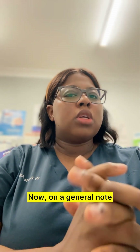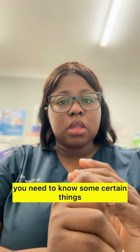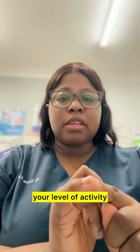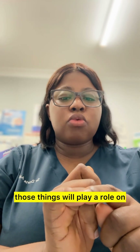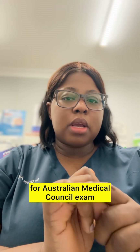On a general note, if you want to prepare for AMC1, you need to know certain things. Number one, you need to put into consideration your level of activity — what I mean by this is whether you're working or you are just studying, whether you're a full-time worker or a part-time worker. Those things will play a role in how long it will take you to prepare for the Australian Medical Council exam.